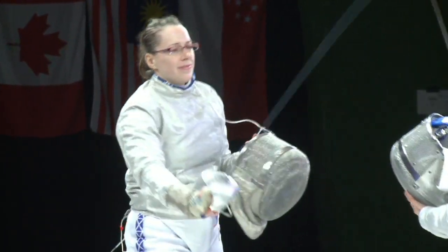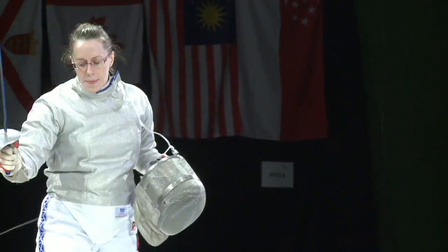Well, hold on to your hearts, folks. This is Sabre, very different to what we've just seen in the men's epi.